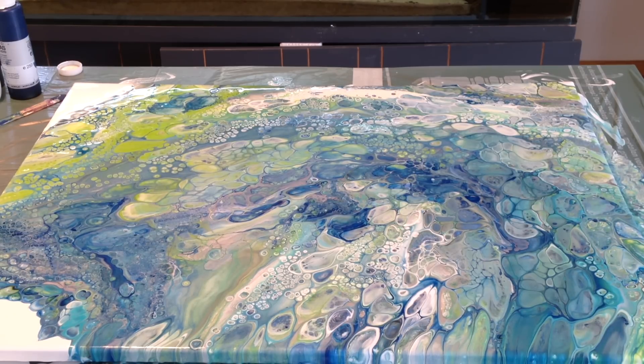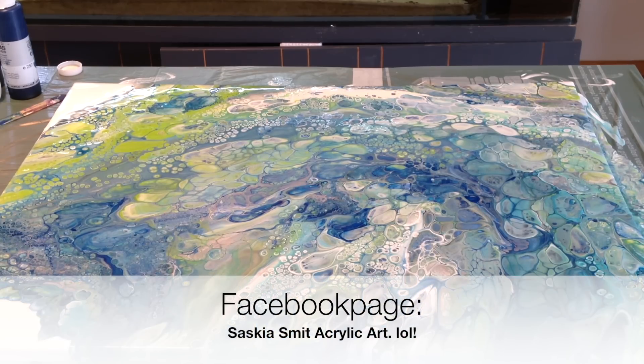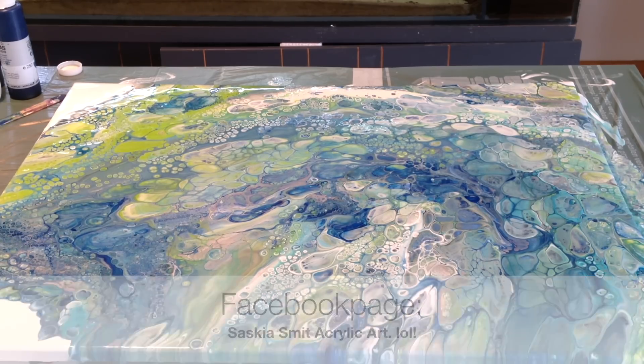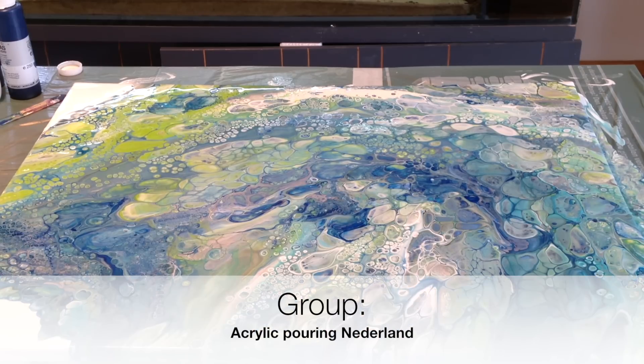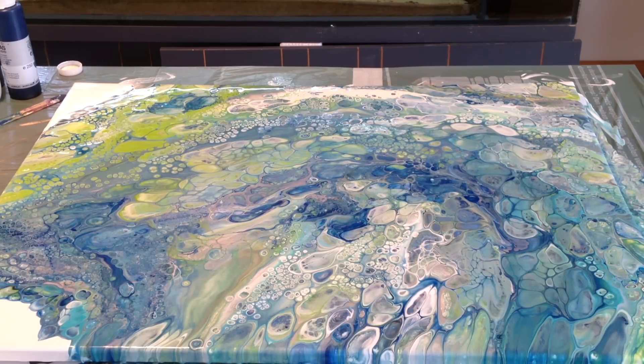You also can let me know on my own Facebook page - that's Saskia Smit Acrylic Art. That's my page, and we also have a group, and that's Acrylic Pouring Nederland. And all you guys, it doesn't matter what country you are from, are welcome there. I will make the close-ups for you now. See you later, bye bye. Thank you for watching.